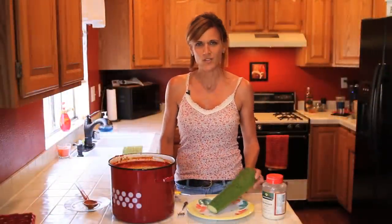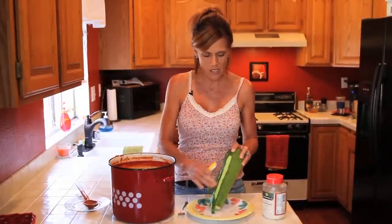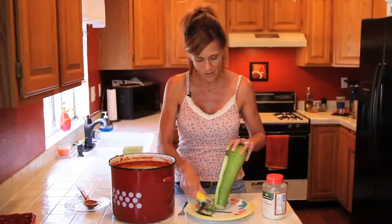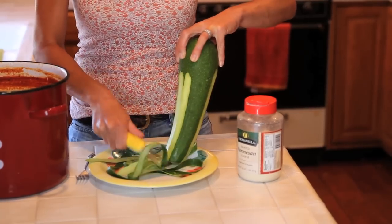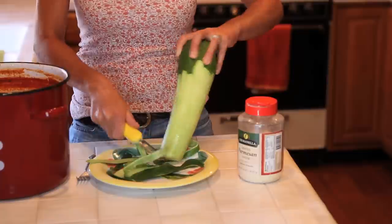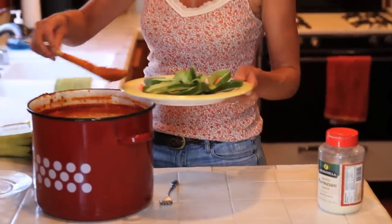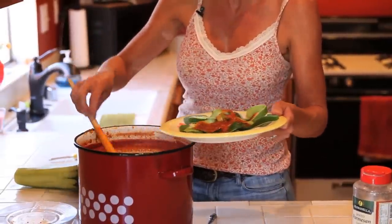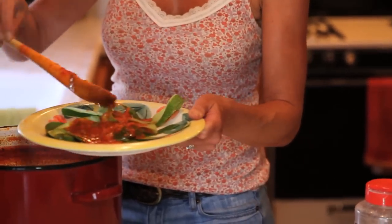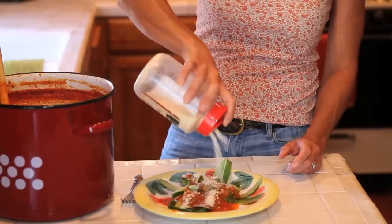One of my favorite ways to eat homemade spaghetti sauce is with zucchini noodles. I don't like to eat a lot of pasta so I keep my carbs low by making zucchini noodles from a big zucchini — simply take a potato peeler and go around the zucchini, turning it as you peel, and before you know it you've got a nice pile of zucchini noodles. Then just ladle the hot sauce on top — it's so hot right now it'll cook the noodles a little bit — and finish with some parmesan cheese.